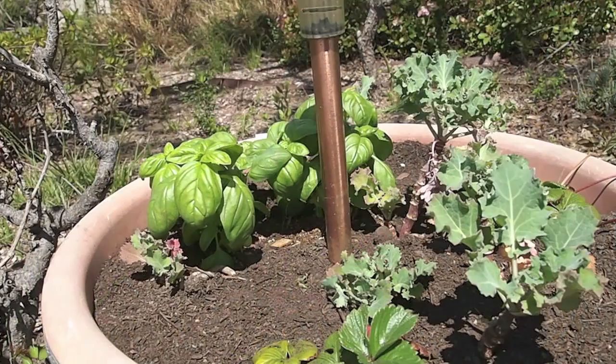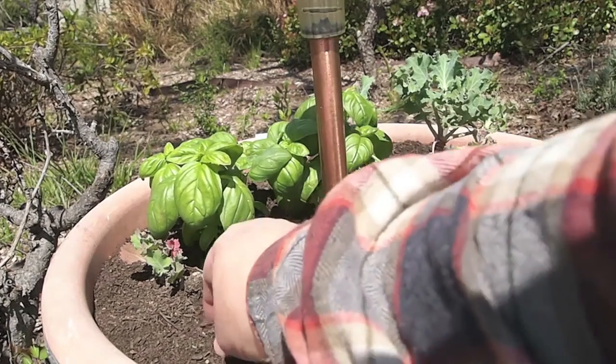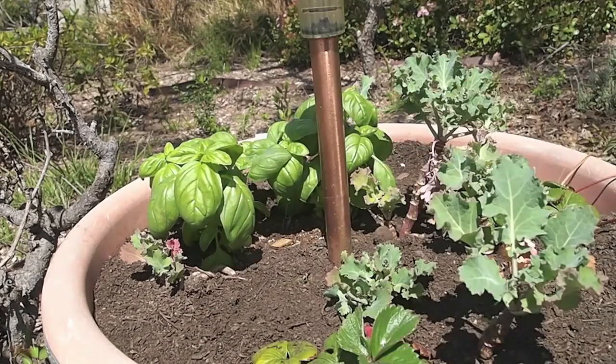Here you see the basil plants that we put in last week as part of our garden budget trip out to the garden center. It's looking like it's settling in nicely. You can also see the worm castings that I laid on top. These pots need to be watered — I'm going to do that as soon as I'm done with the video today.